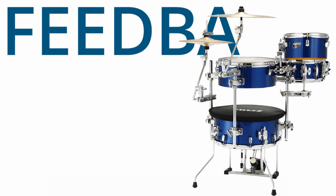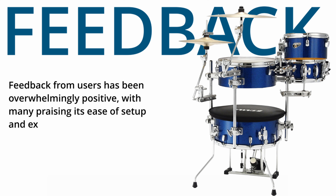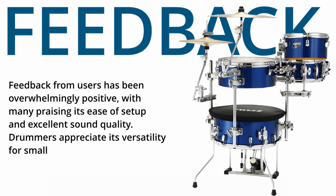Feedback from users has been overwhelmingly positive, with many praising its ease of setup and excellent sound quality. Drummers appreciate its versatility for small gigs, studio work, and practice sessions.